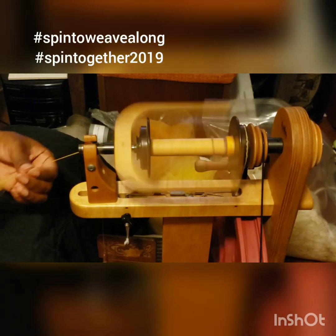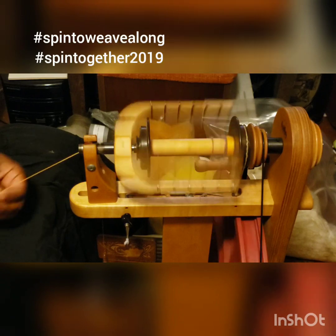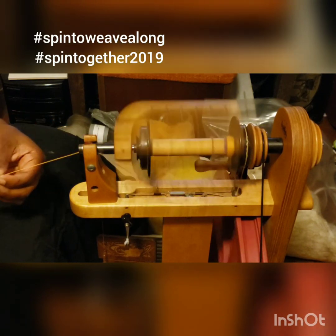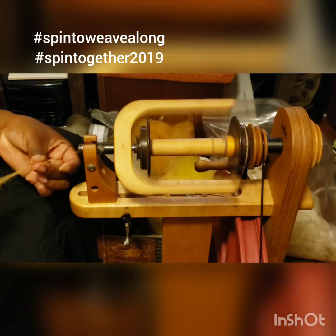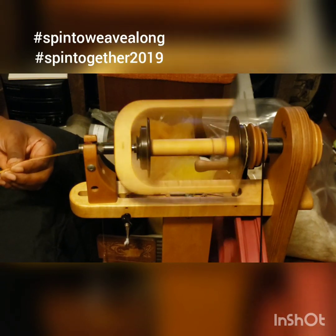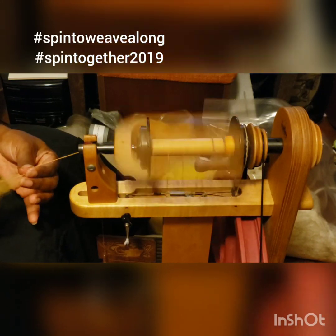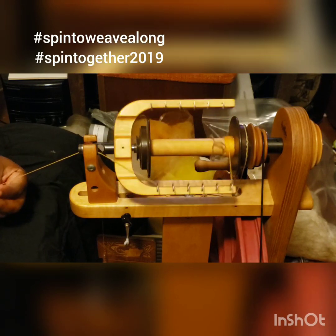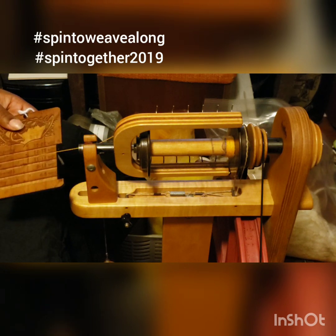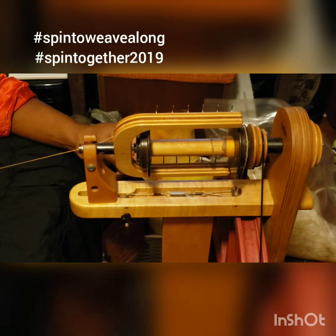Keeping the fiber nice and straight, smoothing it as I go along, keeping all of the twist out of it. I normally stop to make two adjustments — the first is to check. I'll spin some and take it off, and I also want to move it on the bobbin.